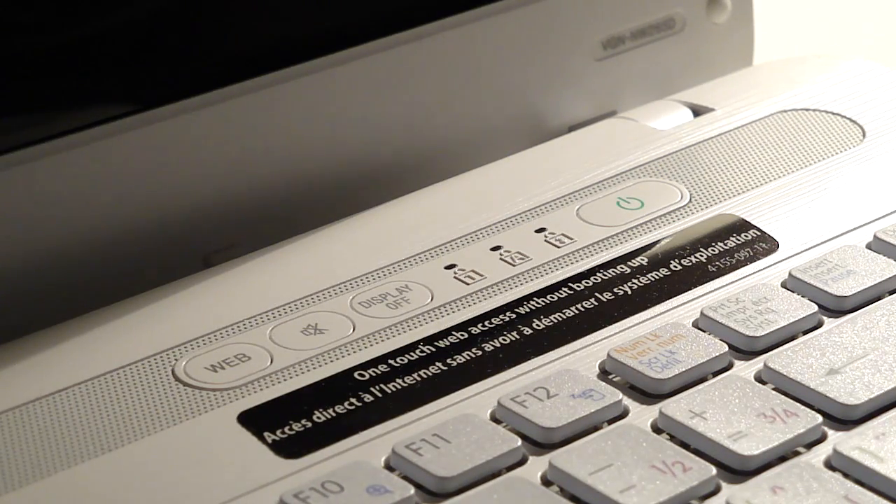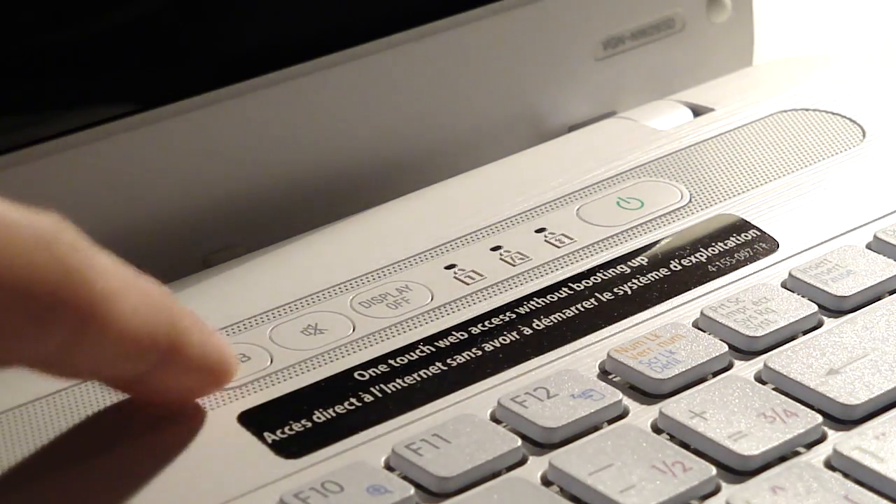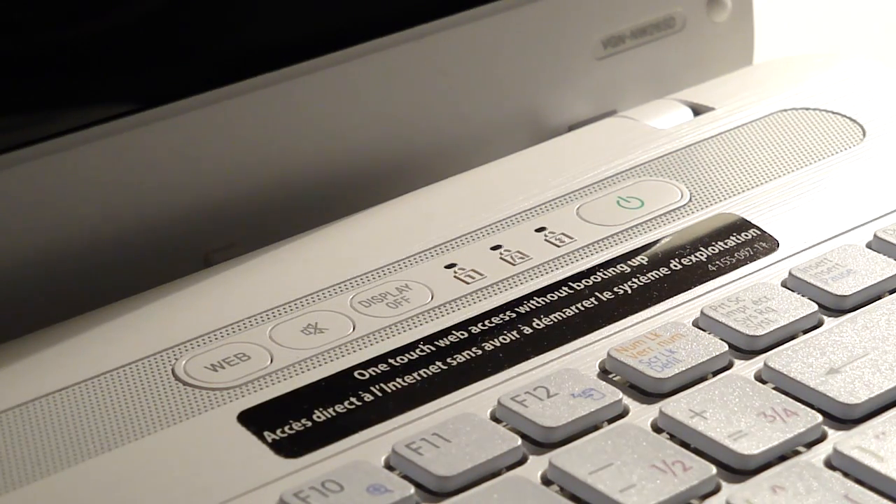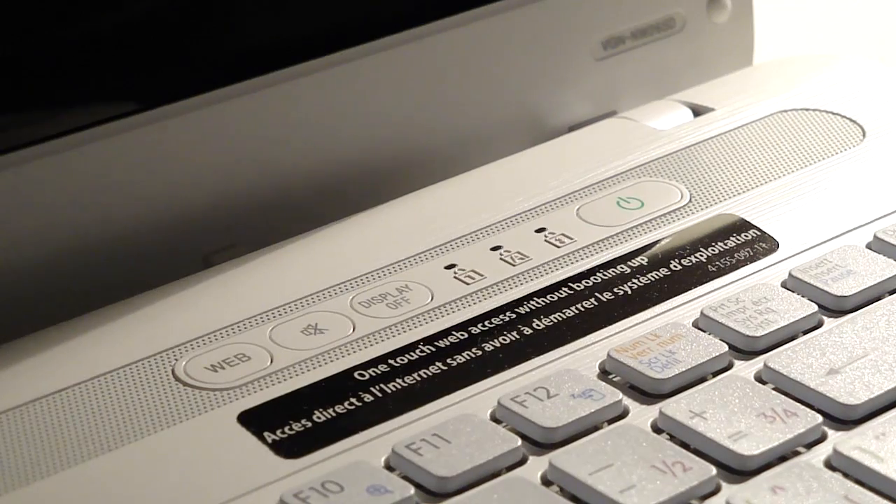So what it lets you do is just press a button — it's up here, you can see it says Web — and it'll start the computer and open up only a web browser. It's sort of like a Chrome OS sort of thing, but it's not the same thing. It's just a browser, and it takes only 5 seconds to boot up and about 2 seconds to shut down. So you don't have to boot into Windows, which takes about 30 to 35 seconds, depending on what you have on your computer.